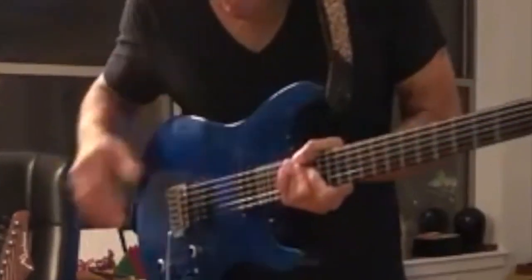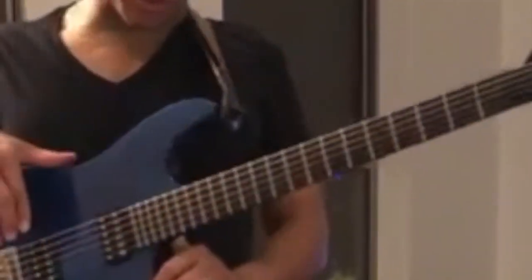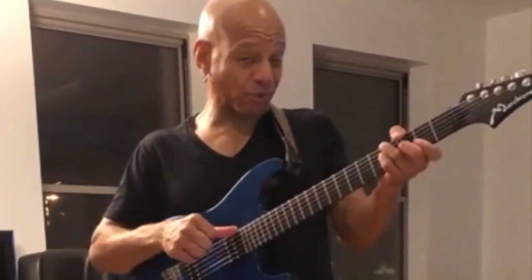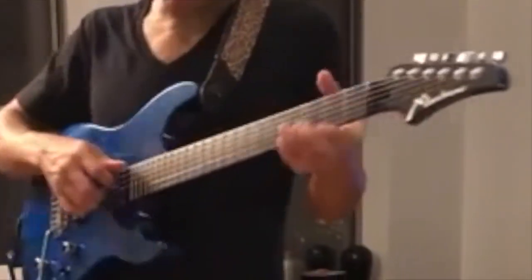I've got here a wonderfully, beautifully handcrafted neck-through strat-style guitar made by the great Stephen Marchione — shout out to Marchione Guitars for sure. I've had this guitar for quite some time, and even though it looks great, I've had it for a long time.